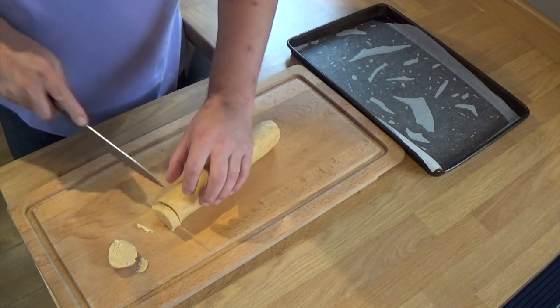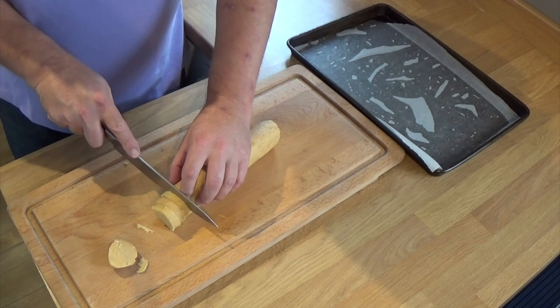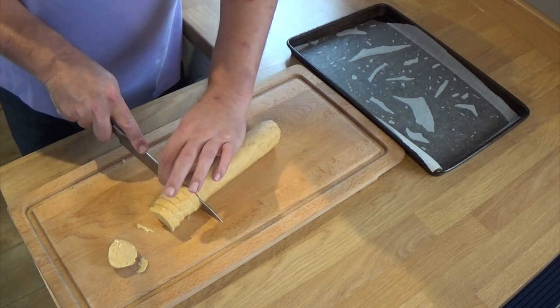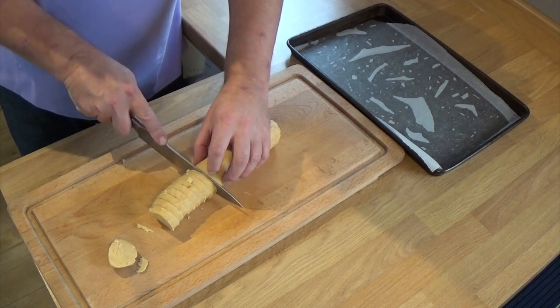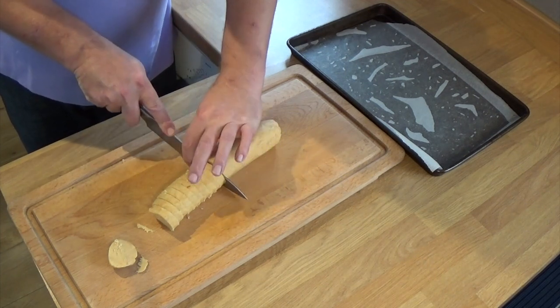The cheese sable dough has had about an hour or so in the fridge to cool down. It basically solidifies, which makes it much easier to work with. So what I'm doing here is cutting them into about half a centimetre rounds, and I have a lined baking tray there next to me with baking paper. I'm just going to arrange them on there. Please make sure you leave a gap between each biscuit because they will spread out.